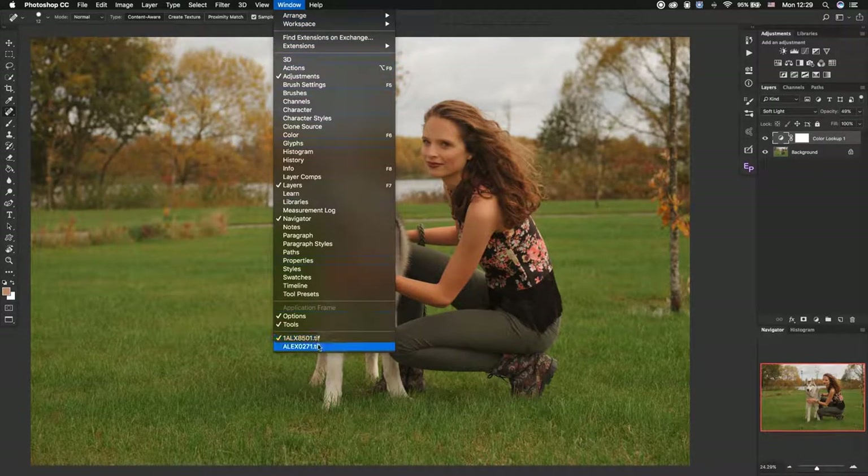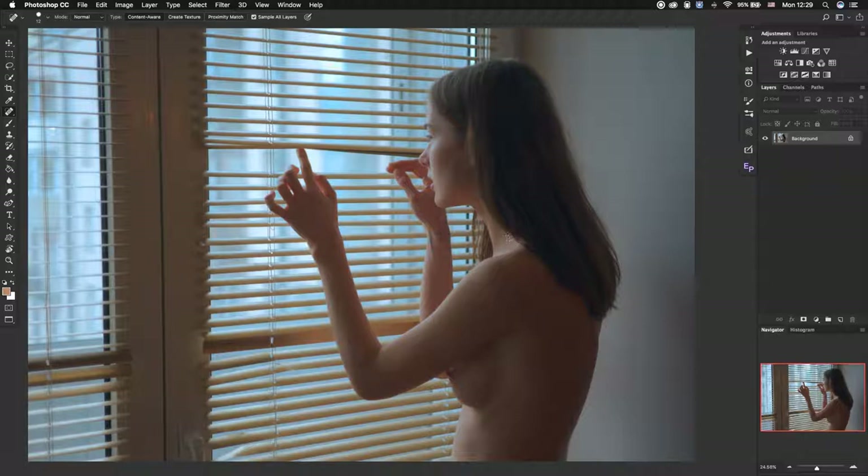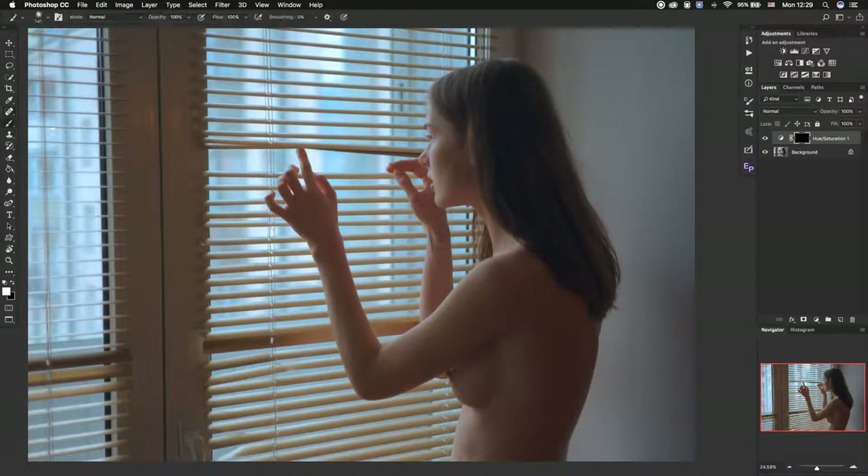Let's take another photo. I want to fix the red on her arm. Go to the Red channel, move it to select only the red areas, then move to the right to make it more yellow. Invert, take a soft brush, and clean it up.